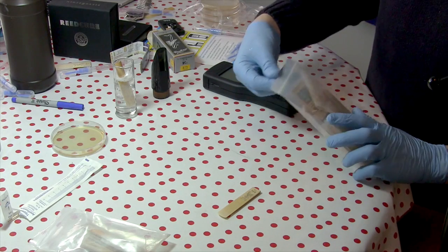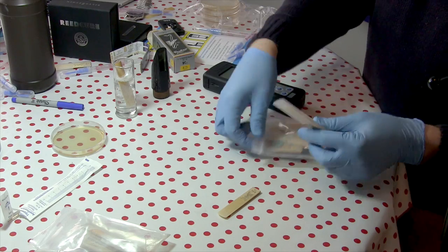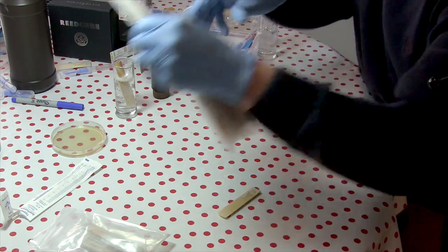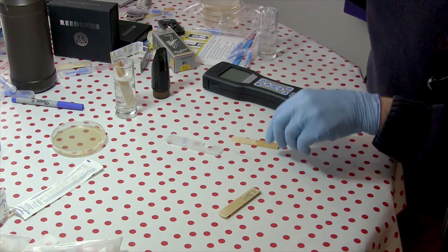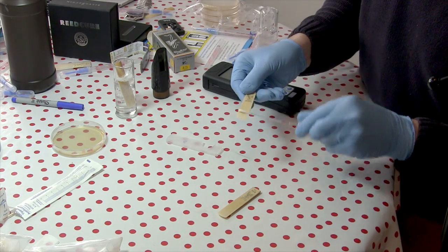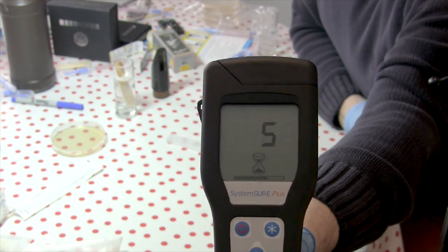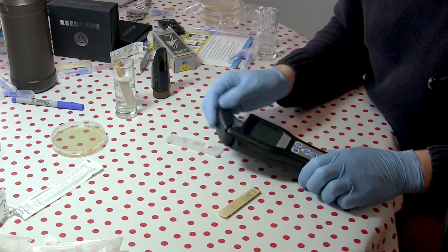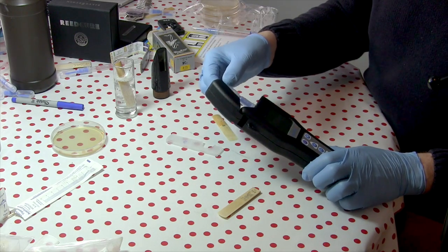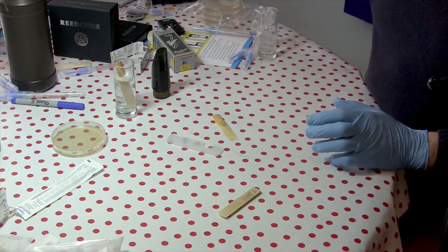Just for comparison, let's take a reed that I have here that has not gone through the whole mold thing — one that I would actually put in my mouth and have. I'm going to test this one. It's just 103 RLU. I feel much better knowing that the reed I actually play on isn't as disgusting as it could be.